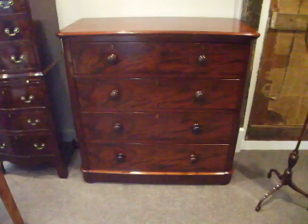A very, very attractive piece of Victorian quality furniture, and 100% practical.